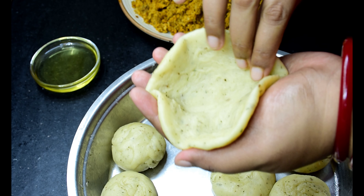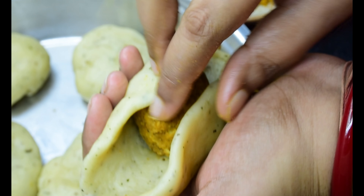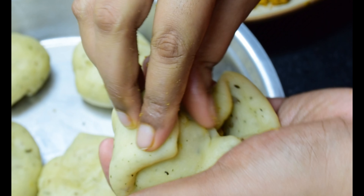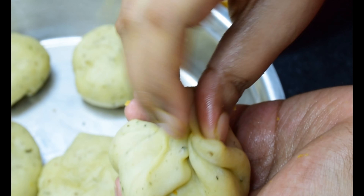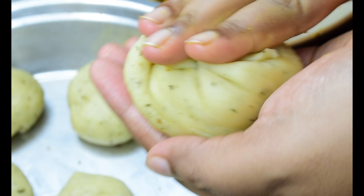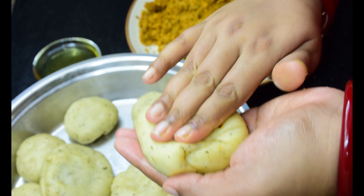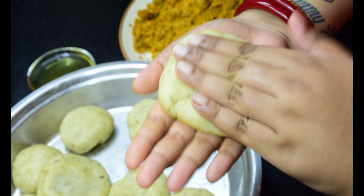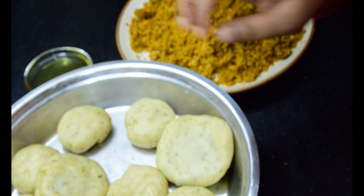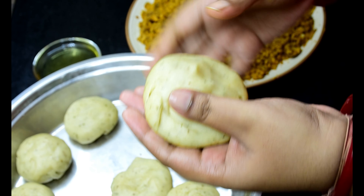Take about 30g of dough to make mini kachoris. Make small and equal size balls out of the filling and stuff it in each disc. Gently seal the edges with your thumb and index finger. Twist and flatten the extra dough as shown. Flatten the kachoris with your fingers to form a thick disc-like shape. These kachoris are stuffed using two simple techniques shown here — you can get creative as long as the stuffing does not come out of the crust while frying.